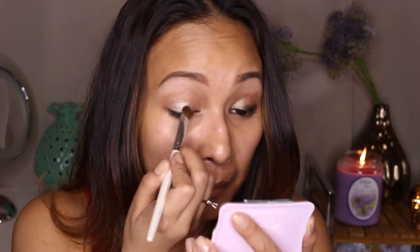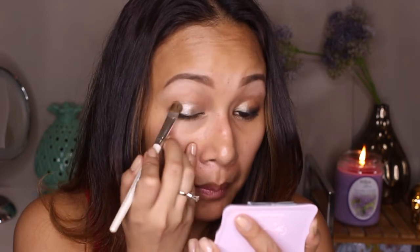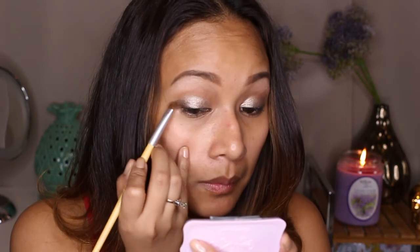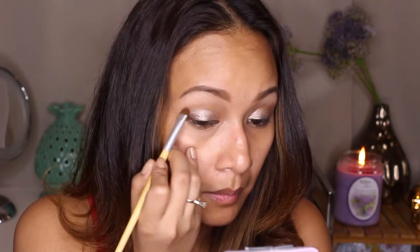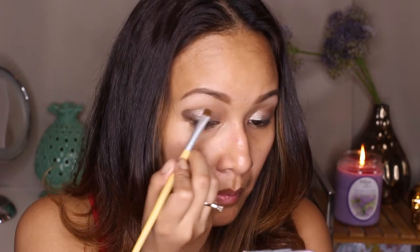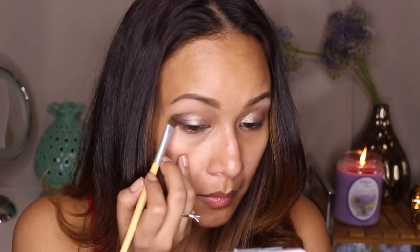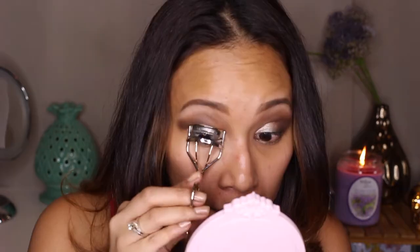Next I'm taking a light silver with a brown-base eyeshadow from my Etude House palette and putting it all over the lid because we're going for that shimmery smoky-eye look. Then I take the darker shade to my outer V and bring it in a bit, all the way up to the brow bone — right where the eye socket folds. You can even take it a little bit higher.